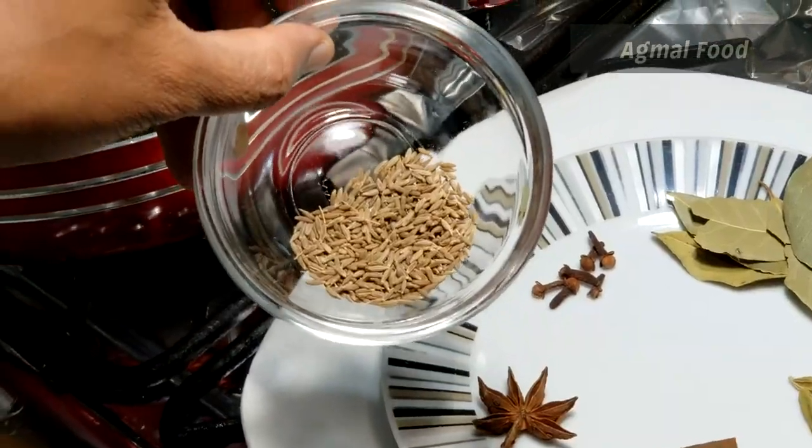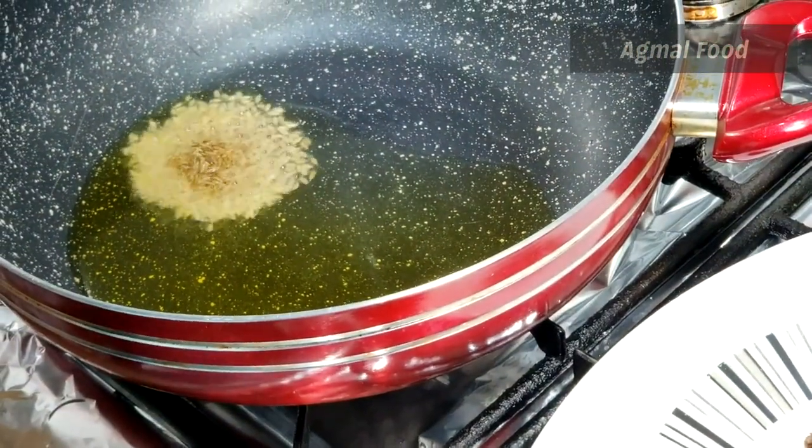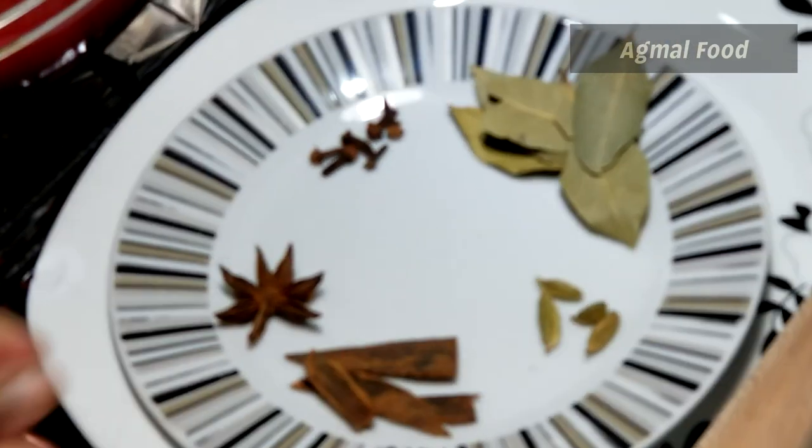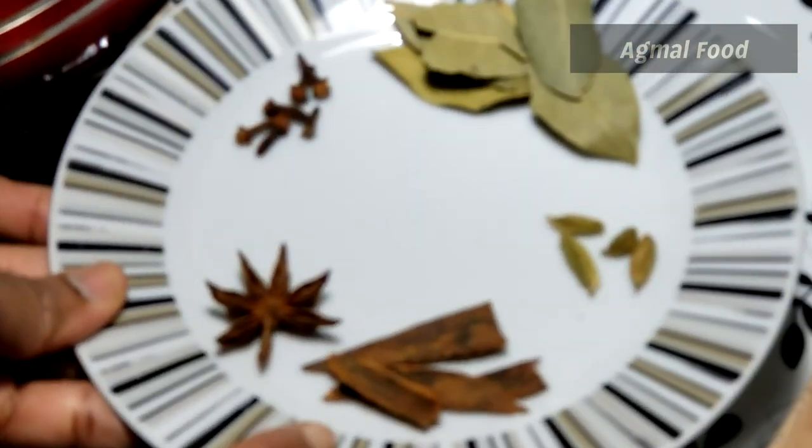Add 1 tsp. Cook it as well. Add 1 star anise and 1 tsp.